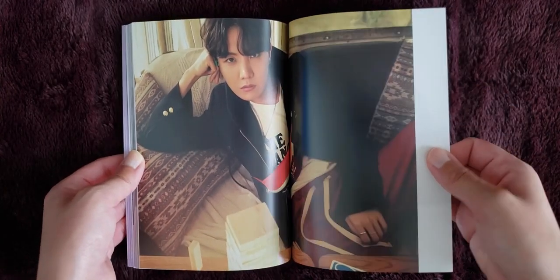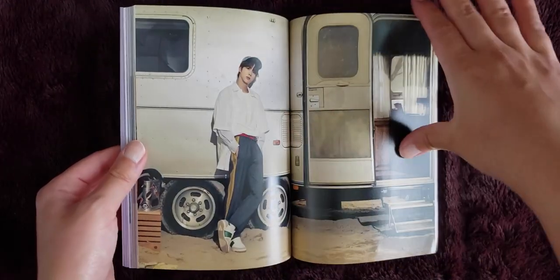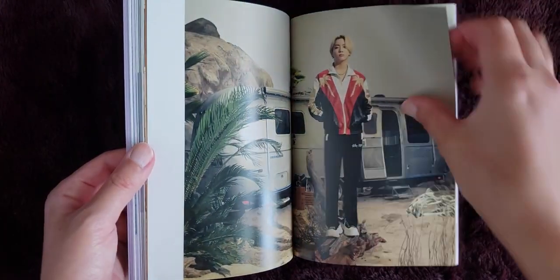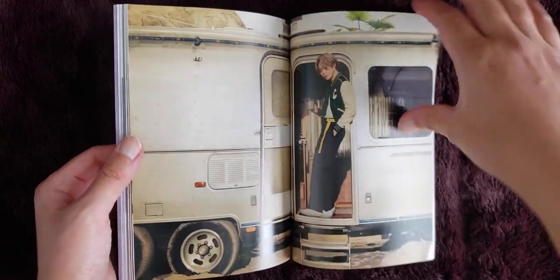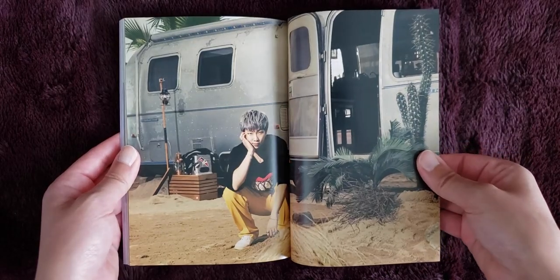So this is what the postcard looks like — Jin. I am still just in shock over that concert and how absolutely amazing it was. BTS is something else. I really can't wait to rewatch it, I'm really looking forward to that.